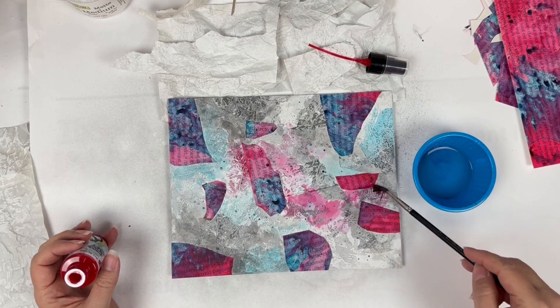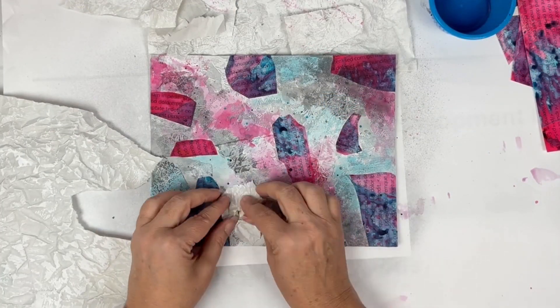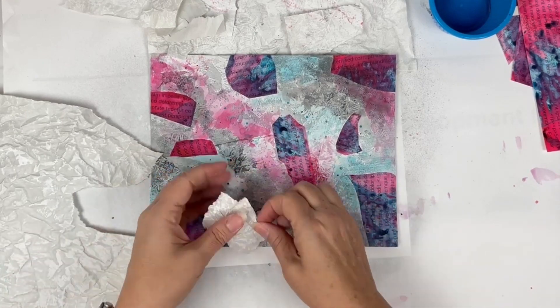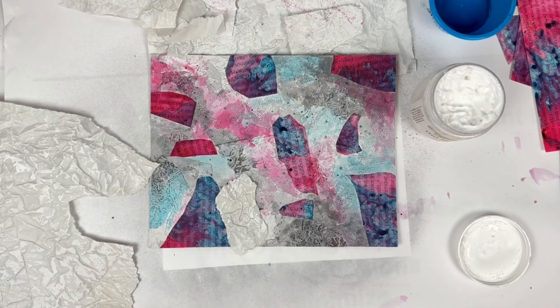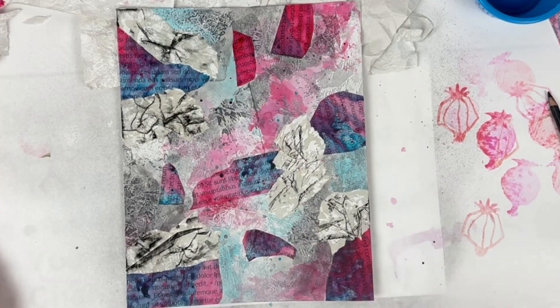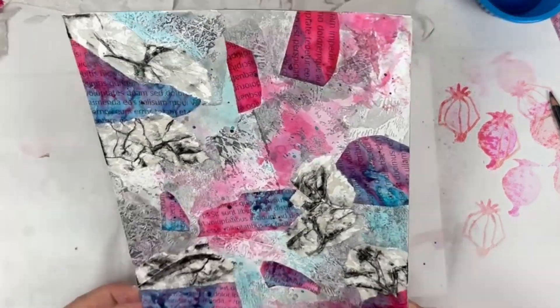For my next layer, I'm going to come back in with the newsprint, but this time I'm going to really adhere it scrunched up — pinching it and getting it collaged down so that I maximize my texture. To maximize the texture from that final layer of newsprint, I've gone over it with a Stabilo awl and now I'm spraying it with my mister so that the Stabilo awl will pool in the textural areas.